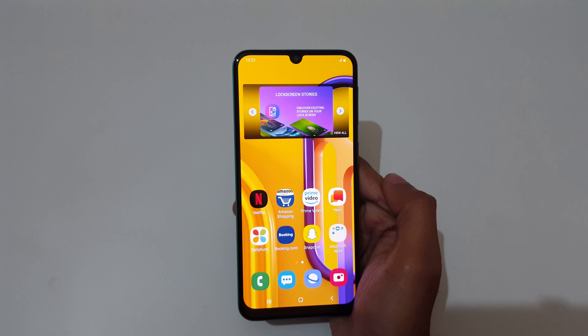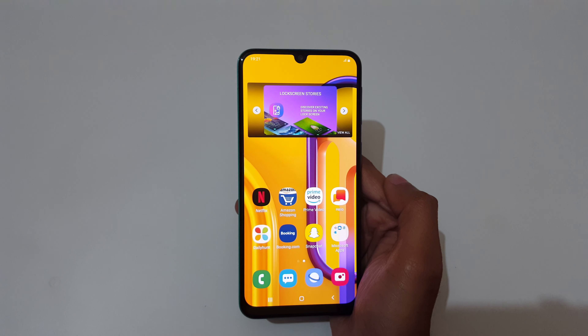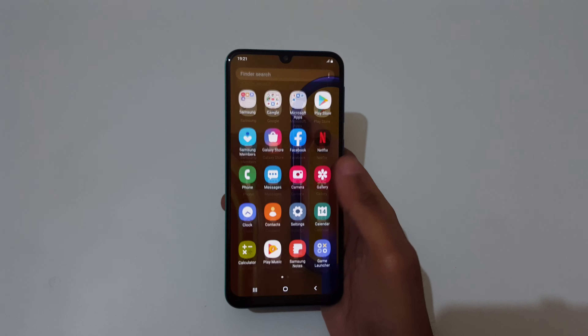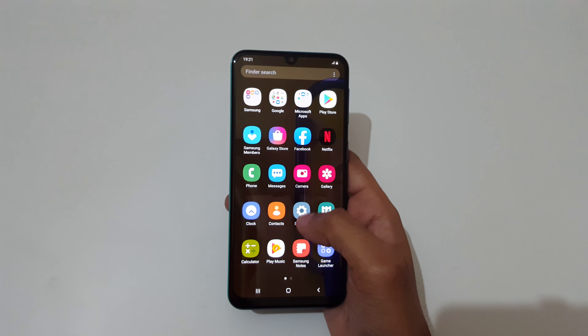Hey guys, welcome to my channel. In this video I'm going to show you how to enable double tap to wake up in Samsung Galaxy M30s smartphone. To enable it, first slide from the bottom, then go to settings.